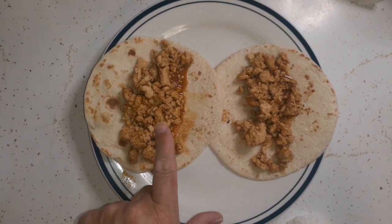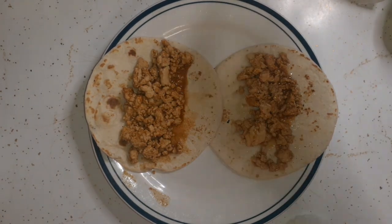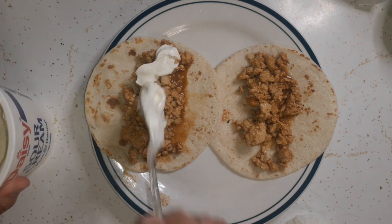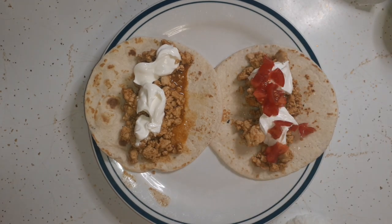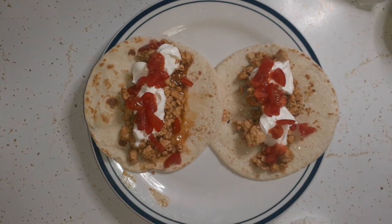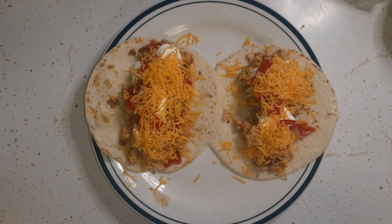I'm actually having soft tacos. There's my chicken with taco seasoning, and I'm going to add a little bit of lime juice to give it some flavor. The tortilla might be a little wet from that. I'm adding some sour cream — the only thing I won't have is lettuce — throwing some tomatoes in there and some cheese of course.